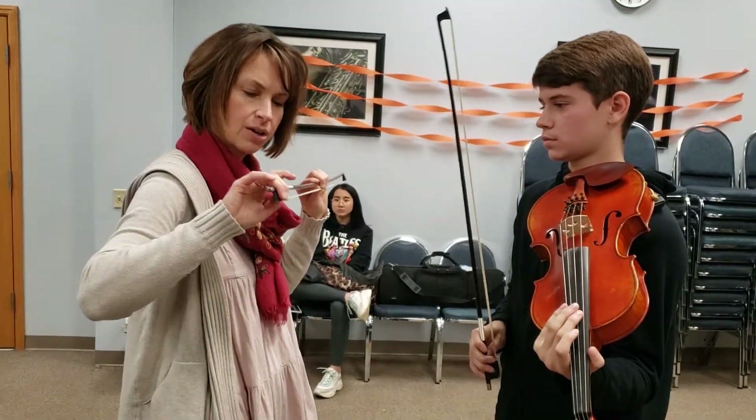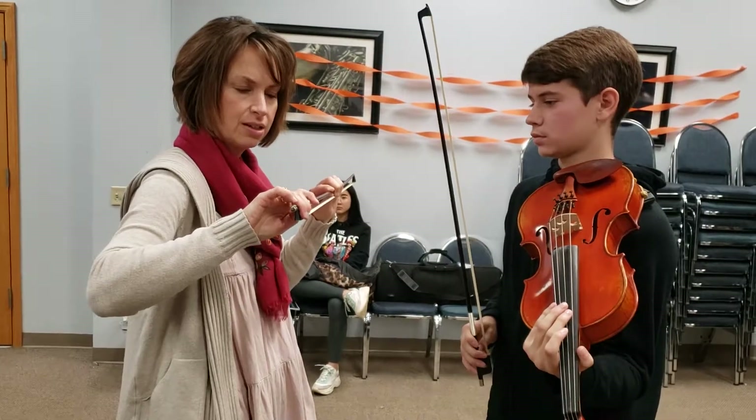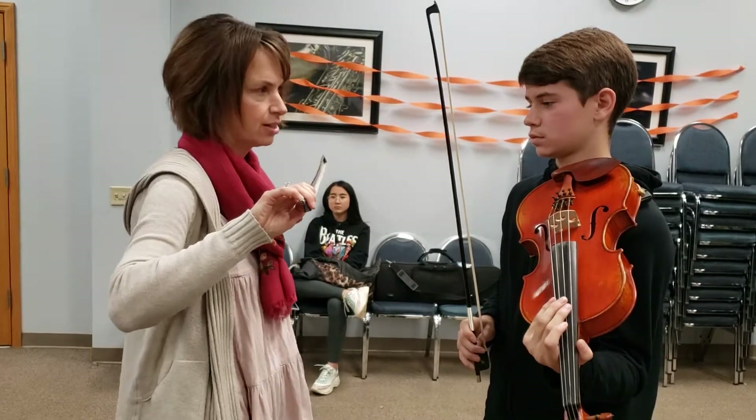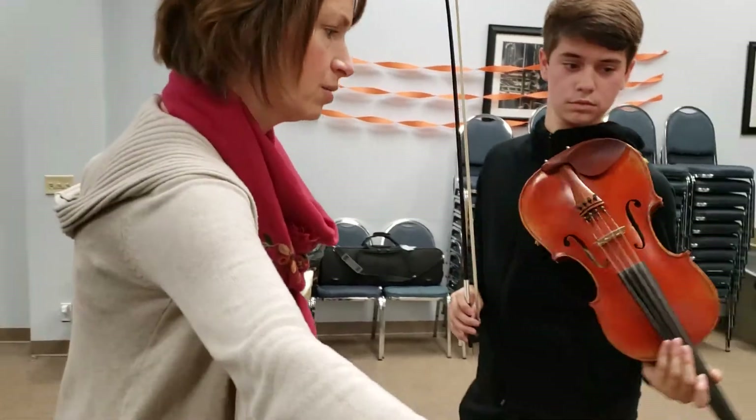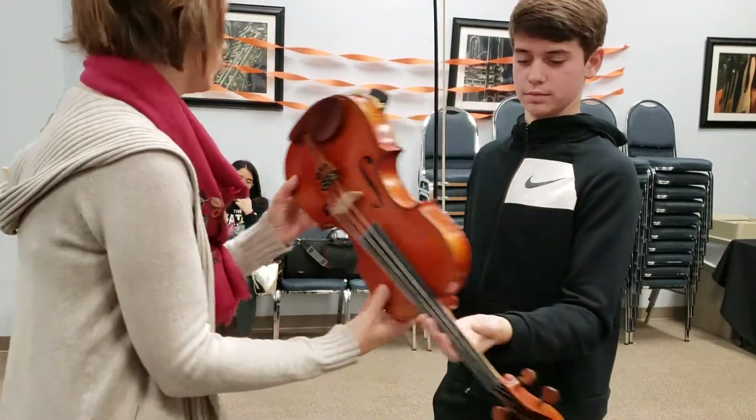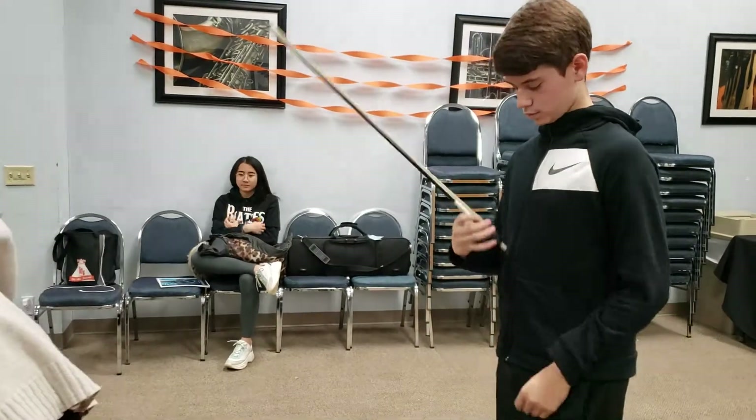Then I drape these two over the frog. I rest this lightly here. I rest this lightly and then I let go. Now we're just going to try that. I'll put your viola somewhere — I'll put this on the table too. So it looks like that.